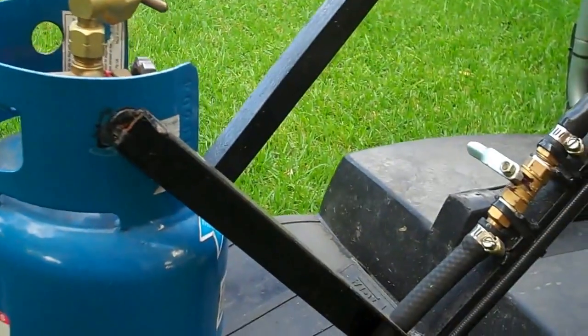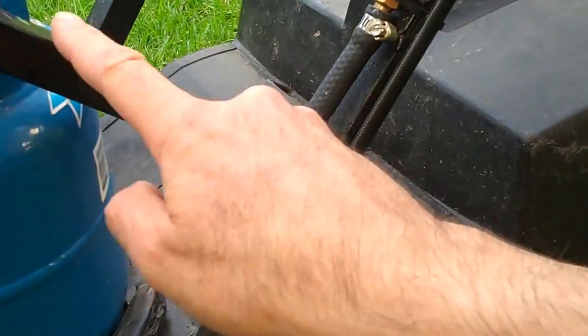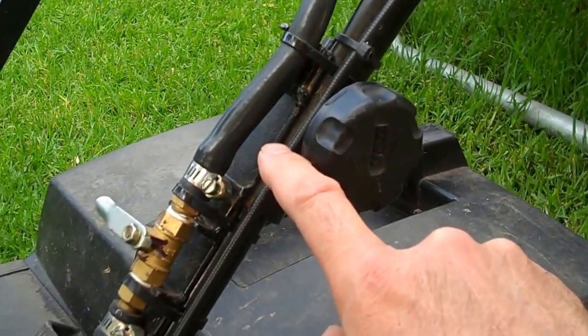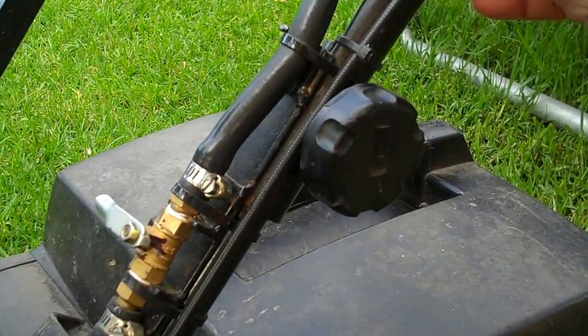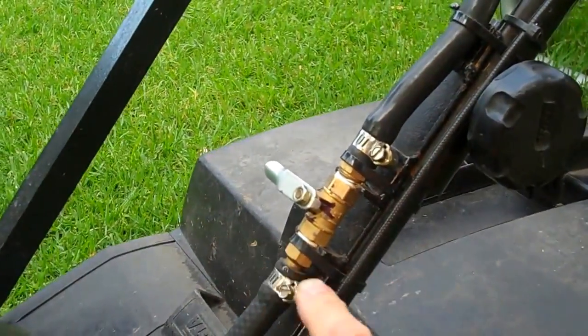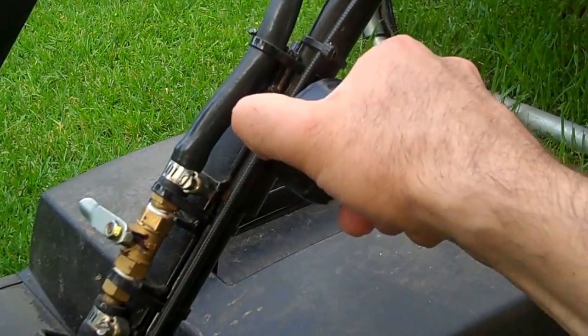One of the biggest problems was finding a suitable way of mounting the cylinder. The way I solved that was by constructing an angle iron frame which sits amongst the handles of the lawn mower, held in place by the bolts and knobs that provide the handle adjustment and handle folding capability. So it sits neatly amongst the handles.